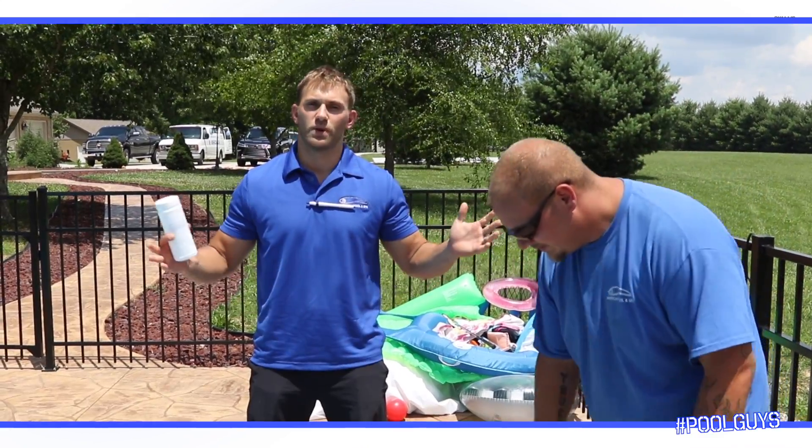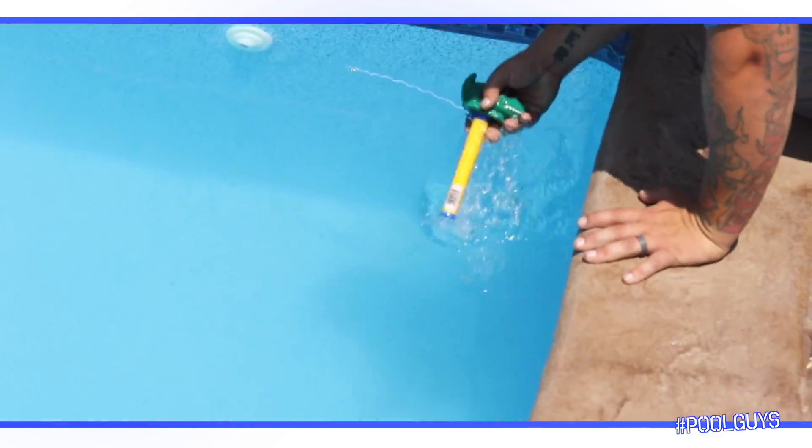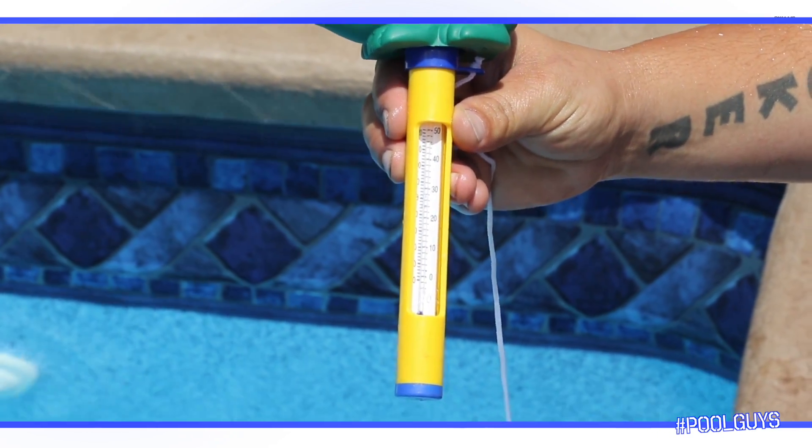It is a hot, beautiful summer right now. Matter of fact, let's see how hot this pool is. We got these nice thermometers in there — a little croaky the crocodile. You see that? Reading 90. It's hot.